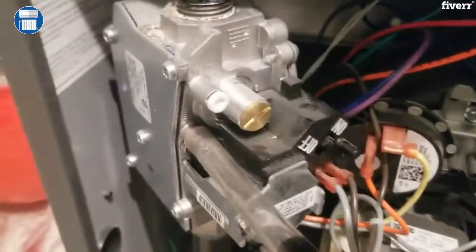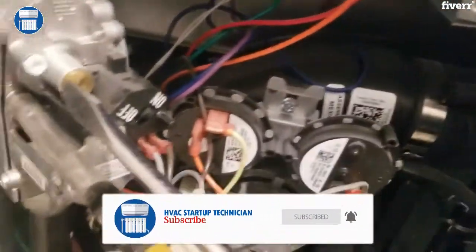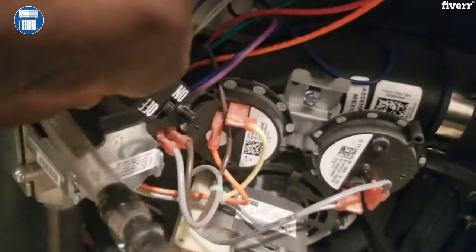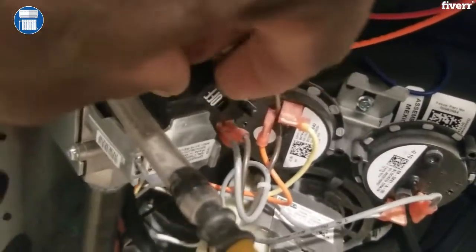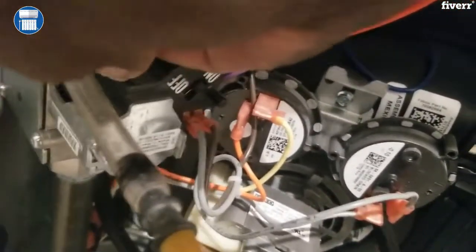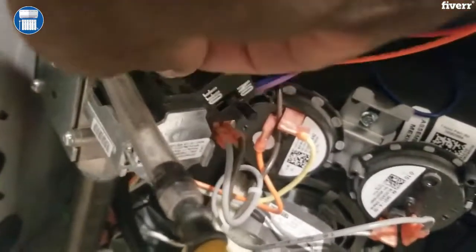We have a 4.9 — if you see on the meter here — and we want to bring that down to 3.5. So we're going to open this screw right here, take this out. Be very careful; you never want to lose that screw while you're taking it out — put it in a place where you can see it.